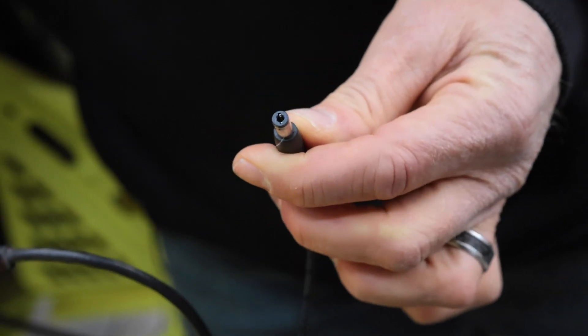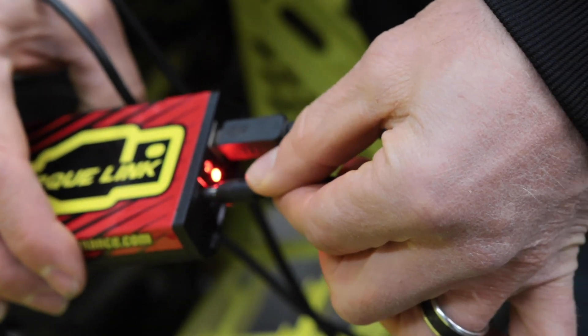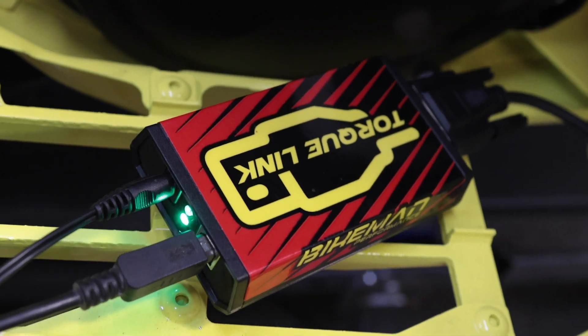Step three: grab your power cord and plug it into the TorqueLink. You'll notice the red light turns green.